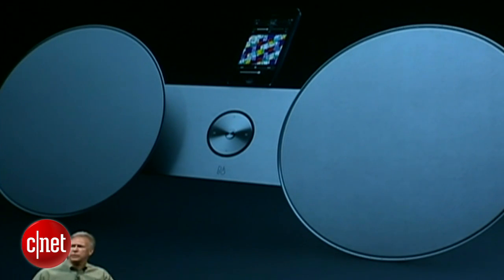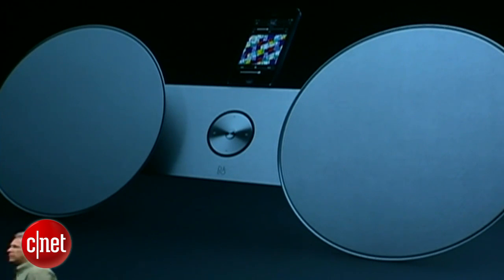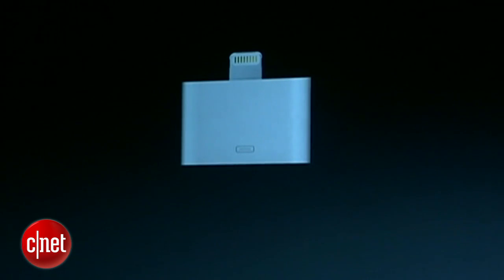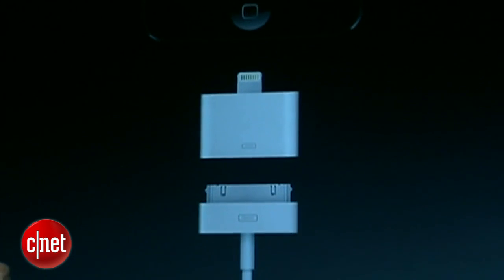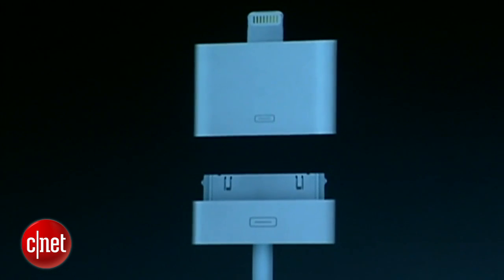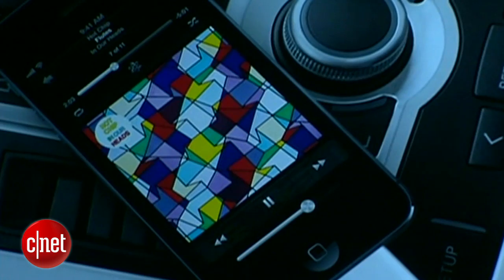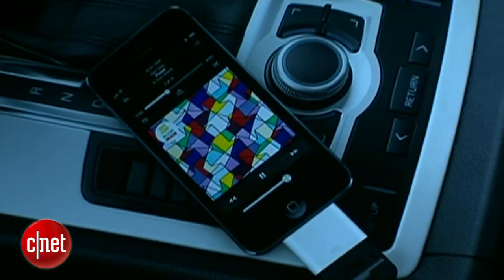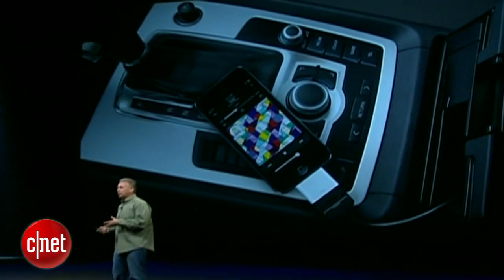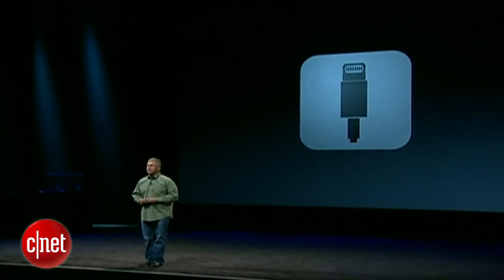But what about all the devices and speakers and connectors you already have that use a 30-pin connector? Well, we're creating a bunch of accessories to help you with that. This is a 30-pin to Lightning adapter, and it works just like you'd expect. You can plug your 30-pin cable into it, and it into your iPhone 5. So a typical example for this might be in your car, where you have an iPod connection kit. You just plug in this adapter — you can just leave it there. Now, whenever you jump in your car, plug in an iPhone 5, and you can charge and listen to your music as you go. So that's the new Lightning connector.